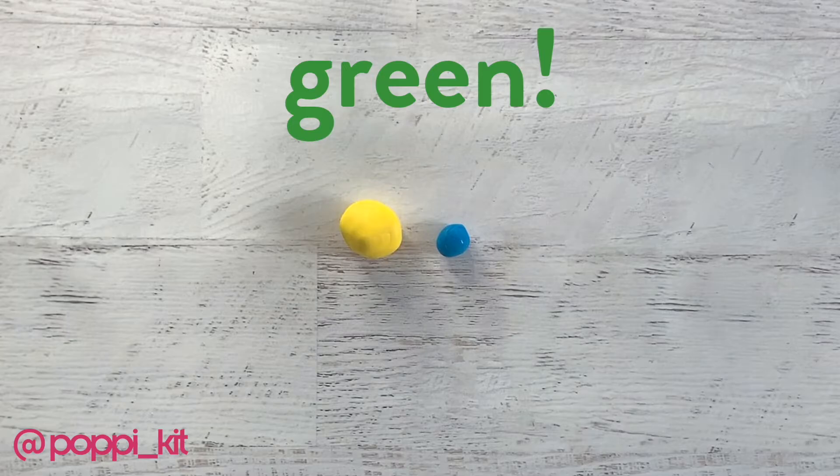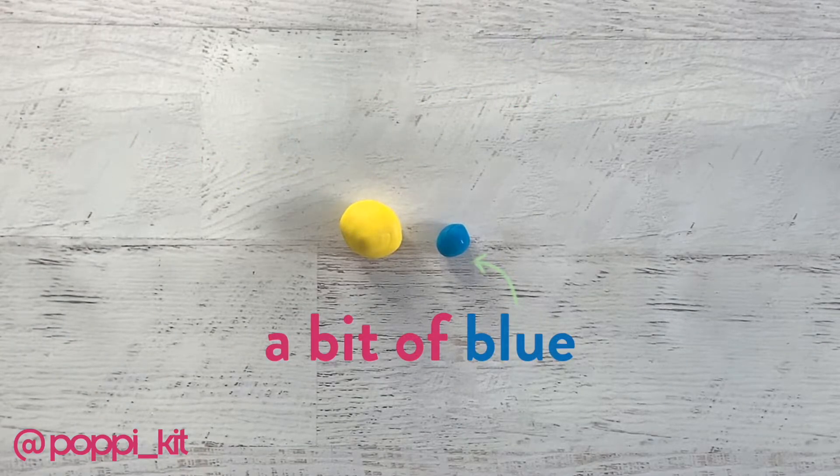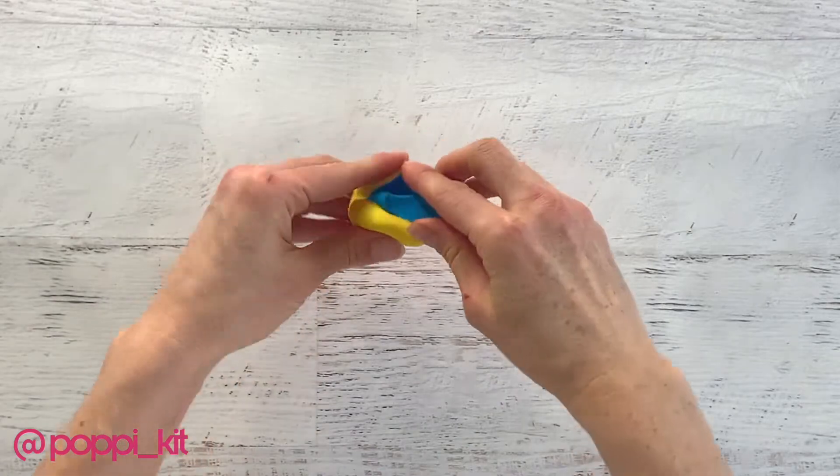For green, take a lot of yellow and a little bit of blue and knead those together. For deeper shades of green, add more blue.